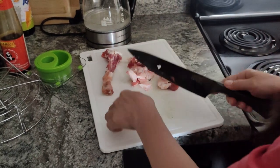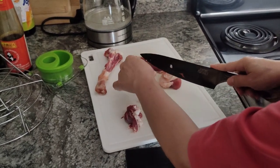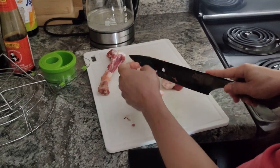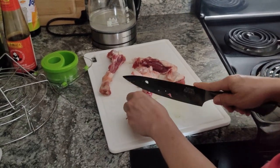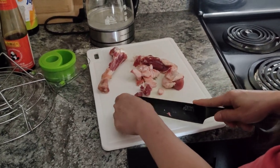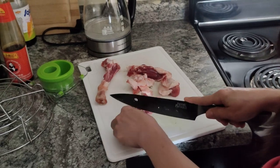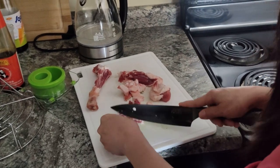Where are you cooking yours — on the frying pan or in the air fryer? In the pot. Oh, in the pot. Okay.